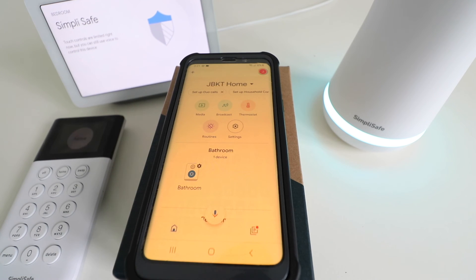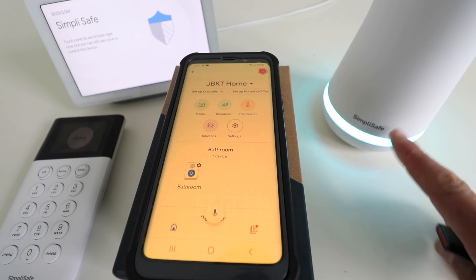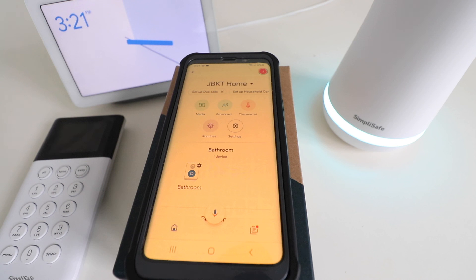Okay, so those are the basic Google commands that you can use with SimpliSafe to control your SimpliSafe security system with Google Home voice commands. Note that you cannot disarm the SimpliSafe security system with Google Home commands — you can only arm it. So that is how you connect Google Home to SimpliSafe. Thank you for watching this video. Please give us a thumbs up, subscribe, and click any links below if you want to support us. Thank you.